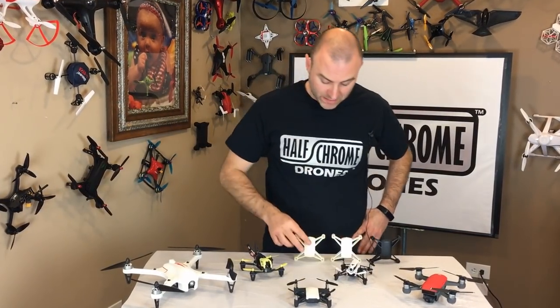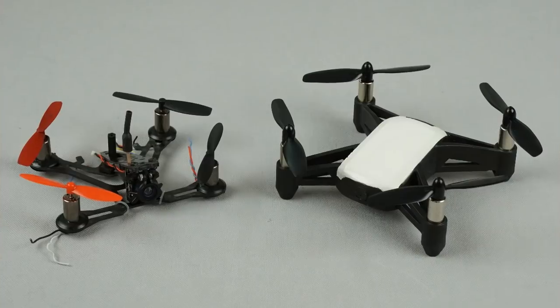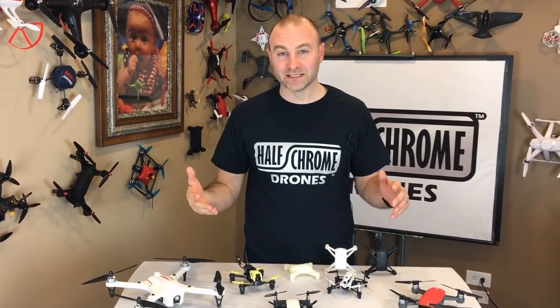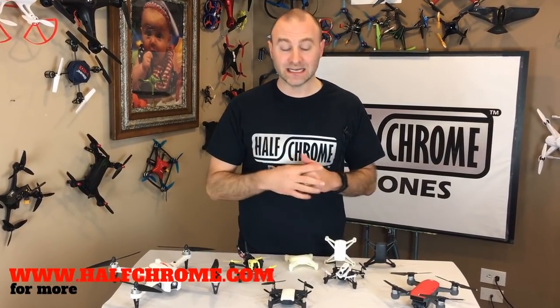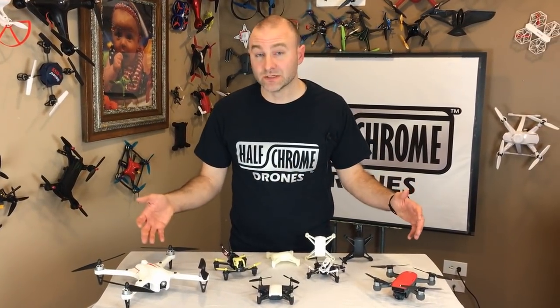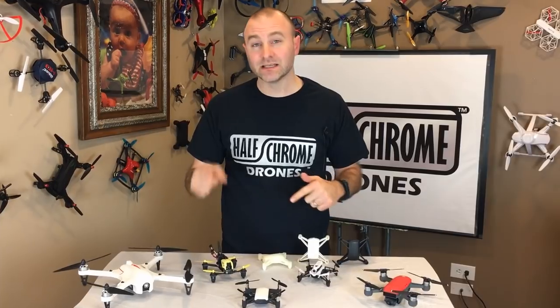If you want to build your own CAD model like ours, we'll have the file up on our website — you'll need access to a 3D printer. We used a QX95S as the donor drone for the flight board, ordered new motors and propellers, painted it, and put it together. We're super excited about the Tello — it's going to be a hit this year. That 5 megapixel camera is way better than anything else at this price. For links to the Tello and all the other drones mentioned today, check the description below and visit halfchrome.com. Subscribe to our YouTube channel for more!